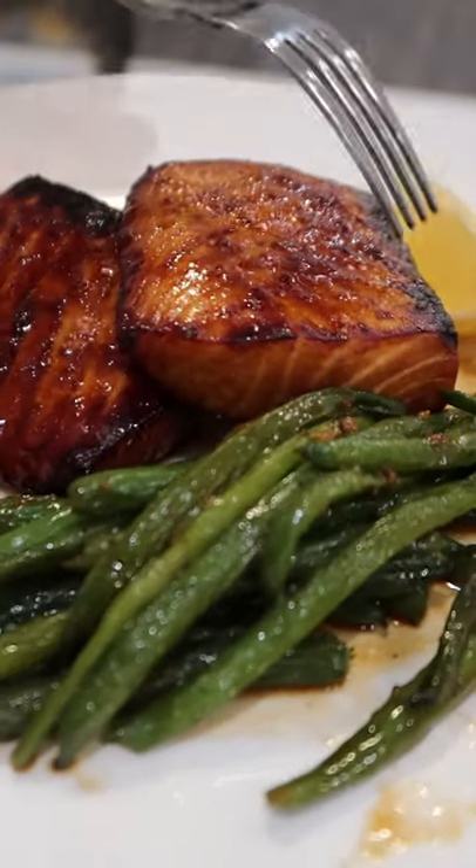Let's make crispy miso salmon. Some miso, mirin, rice vinegar, some brown sugar, soy sauce, dark soy sauce, garlic, and neutral oil. Just a touch of gochugaru for spice.